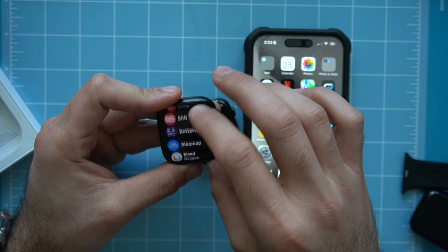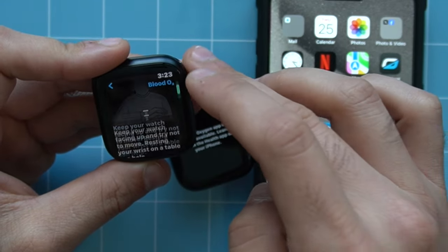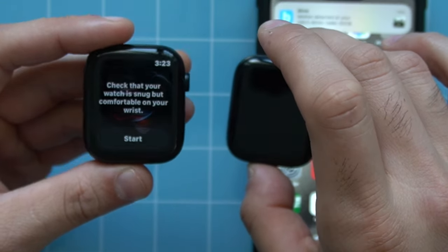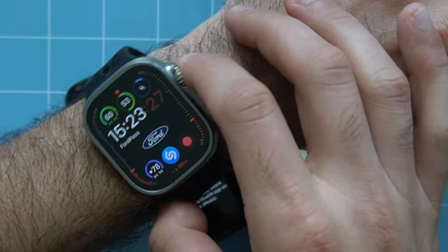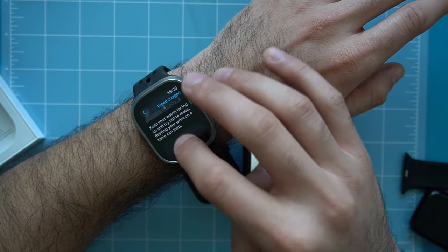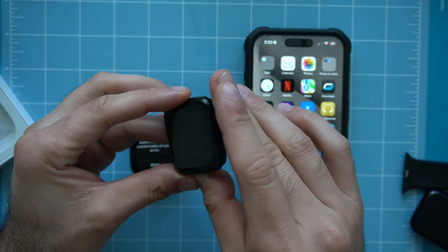On the older Series 9 purchased before December 24th, the blood oxygen sensor is working just fine. So it's confirmed — if you purchased before the 24th, you have access to it; if you didn't, you'll just see that message. My Ultra 2 also has the blood oxygen sensor, and it works as well.